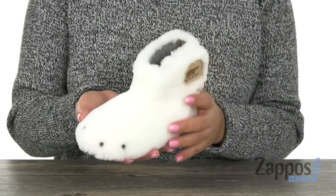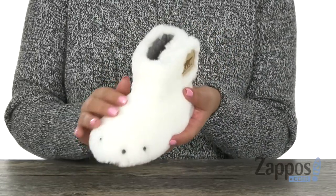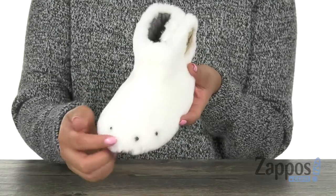Hola, mi nombre es Nelly and I'm from Zappos.com. This is the Bear Paws Slipper from Sorrel Kids. Here we have these super cute slippers. They have a soft shearling upper that is designed with these 3D claw details right here on the front.